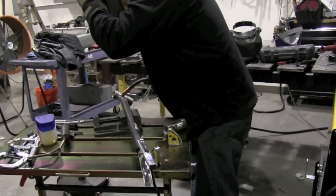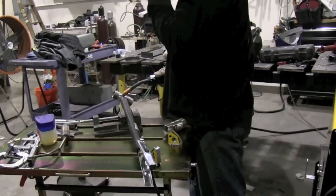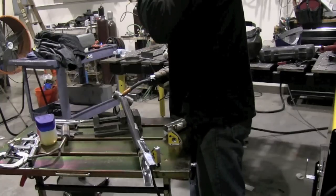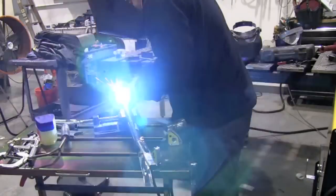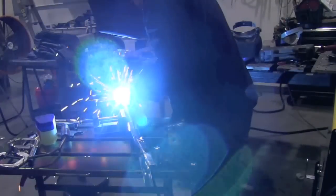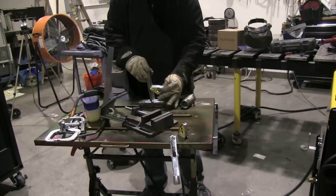You pull the helmet down with one hand and get started with the other — it takes a little getting used to when you're spoiled by auto-darkening helmets. These little magnets — I've never used these much in all my years of welding.